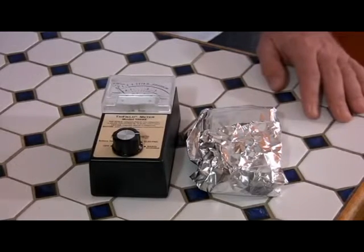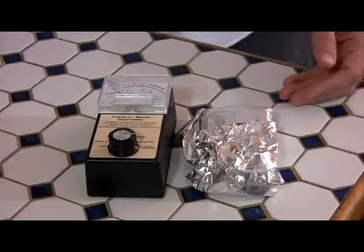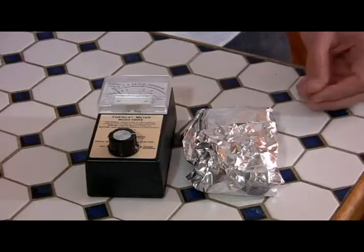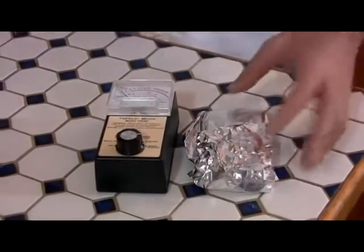Now the question is, why the hell would you want to do that? If you've got a cell phone and you need to be in communication with people, why would you go to the trouble of buying an EMF screen bag or wrapping your cell phone in foil if it's not going to pick up and communicate? It will block the EMF, but you're not going to be able to use your phone.